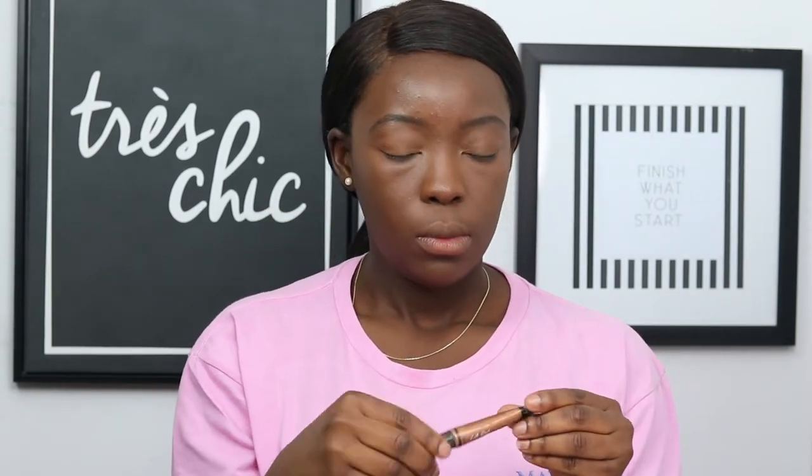Once I'm done, I will be taking my LA Girl Pro Conceal in Dark Cocoa and I'm just going to lightly highlight underneath my eyes. Using my Beauty Blender, I'm going to dab underneath my eyes and make sure I blend out that concealer. I'm also going to take the same LA Girl Pro Conceal in Beautiful Bronze and apply it in the middle of my nose, underneath my eyes again, and on my cupid's bow. I also like to apply a little bit on my forehead. I'm going to use my Beauty Blender once more to blend out that concealer and make sure it's seamless and flawless.